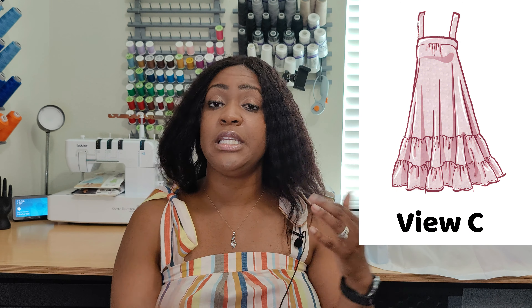View C is more of a tiered style instead of just a ruffle, so you have two tiers for the bottom. Originally I wanted to do view C, but I didn't have enough fabric. This fabric is from about two years ago, and I just thought it was funny that it's the exact same fabric shown on the pattern. I went ahead and used it since I only had about two and three-quarters yards.